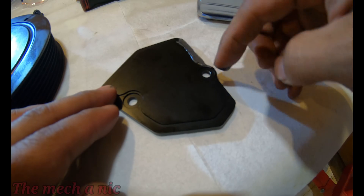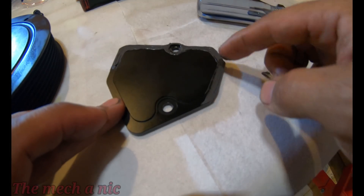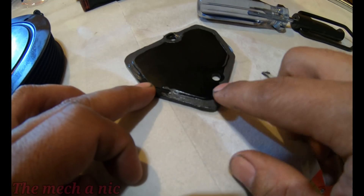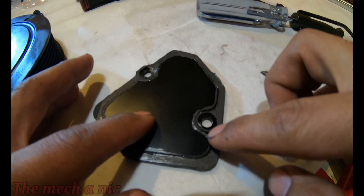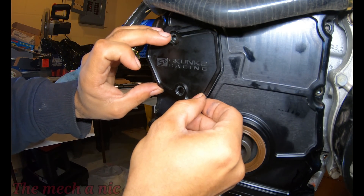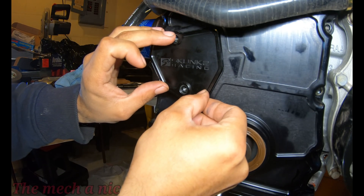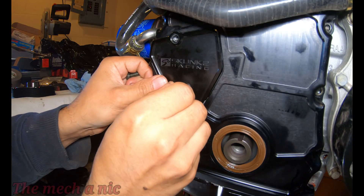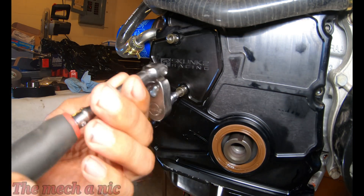Welcome back to the channel. In this video we're going to actually finish this engine build, and I could just put it aside and let it sit until it's ready to go into a car. I just want to thank everyone who's been watching. I know it doesn't really apply to a lot of people because not everyone is out building an engine, but I do appreciate the people who are watching just for the sake of watching. I hope you enjoy this final video on this engine build.